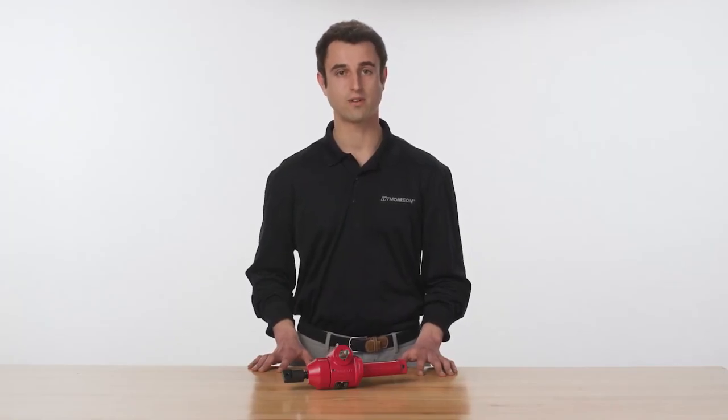While designing a system including double-clevis jacks, it is especially important to evaluate the total load and column strength to ensure these ratings are not exceeded.